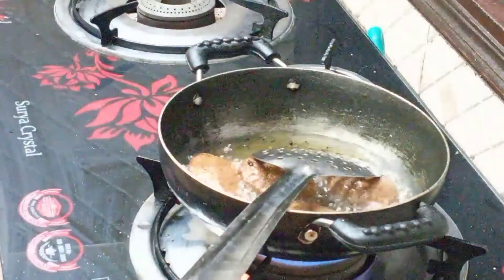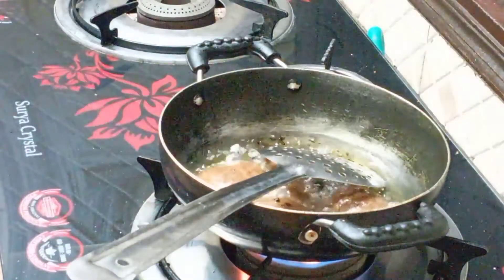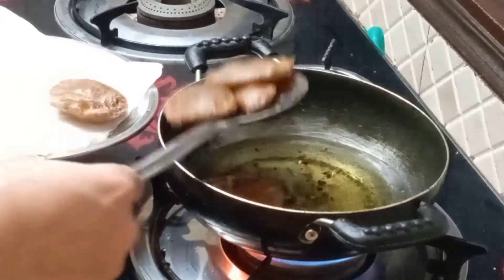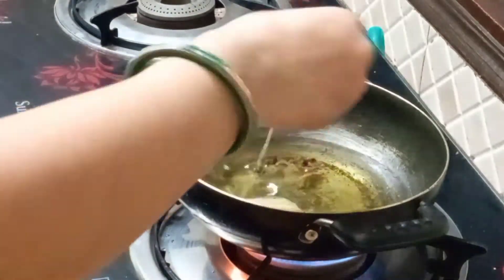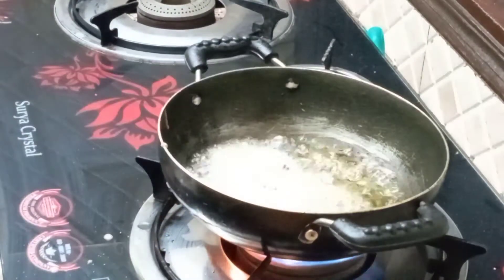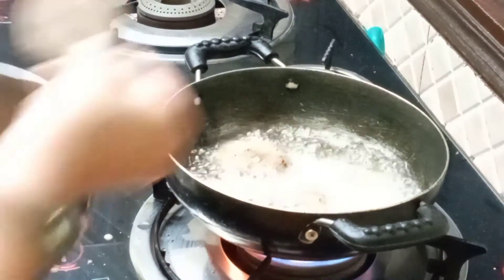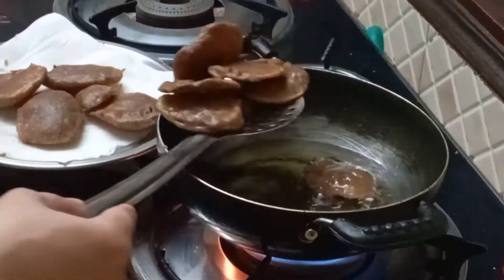We are going to make a good product. We can add the eggs in the pan. We will put the eggs in the pan — the egg is ready. We will be able to add the eggs and now we will remove the last one.